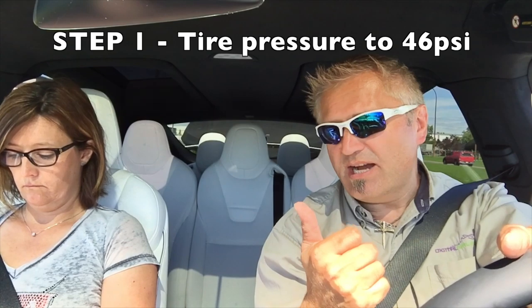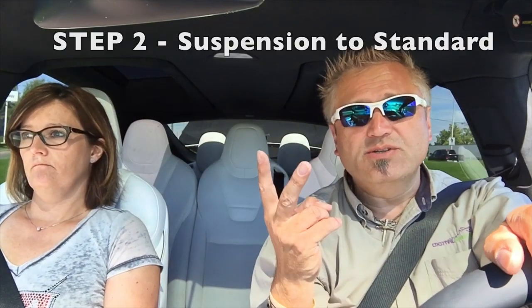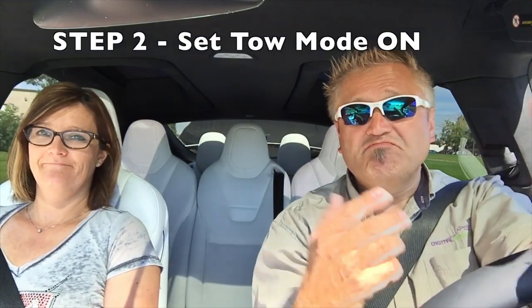There are three steps you have to go through when you hook up a trailer. Step number one: we had to inflate the tires to their cold tire pressure, which in the Model X with 20-inch rims is 46 pounds per square inch — 46 psi. There's a little bit of a time lag when you inflate the tire, so inflate it and check it with a handheld air pressure gauge. Step two: raise your suspension setting to standard. Step three: put it into tow mode. That's it. We hooked in the electrical, did a brake check and a signal light check, and we're towing.